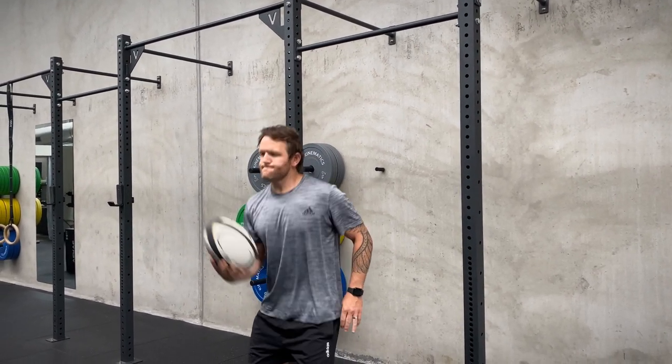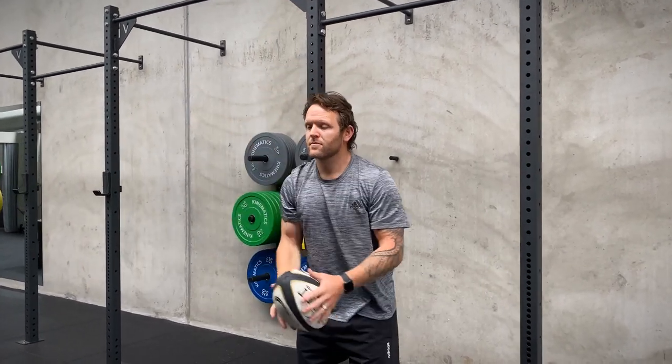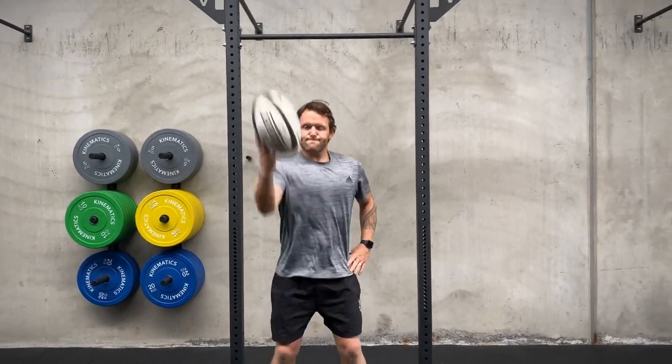A real key to this drill is how we hold the ball. Make sure we have our fingertips spread and we're not at the base of the ball — we're more on the fat belly of the rugby ball. This is going to help us have more control.